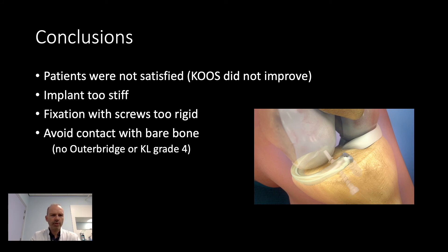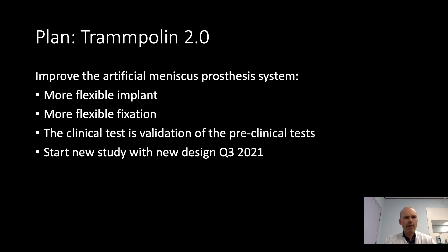In conclusion, the patients were not satisfied, the KOOS did not improve, the implant is too stiff, and the fixation method seemed too rigid. We also learned that we should avoid contact with bare bone. So the results were rather disappointing. However, we now know that we need a more flexible implant and a more flexible fixation — something we could not predict from our preclinical tests. But now we can also improve our preclinical tests because we have feedback from the clinical situation. We are currently designing a new implant with these new requirements, and we hope to start the next study by the end of this year.